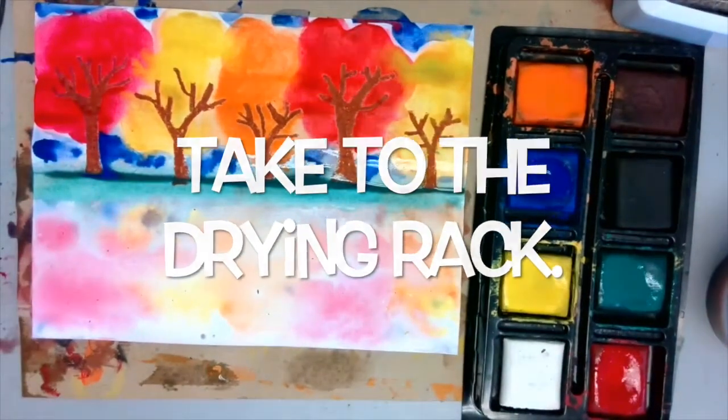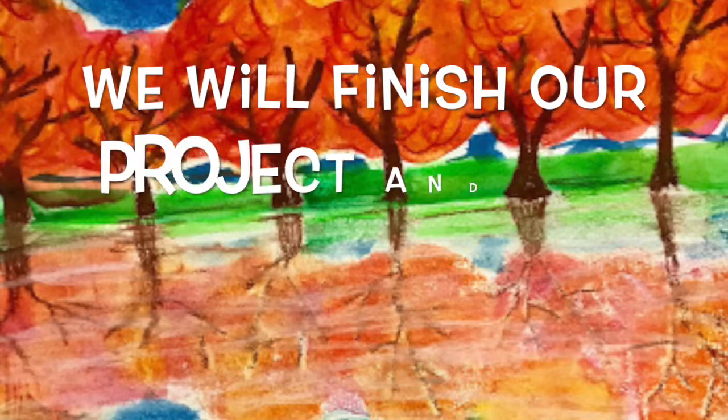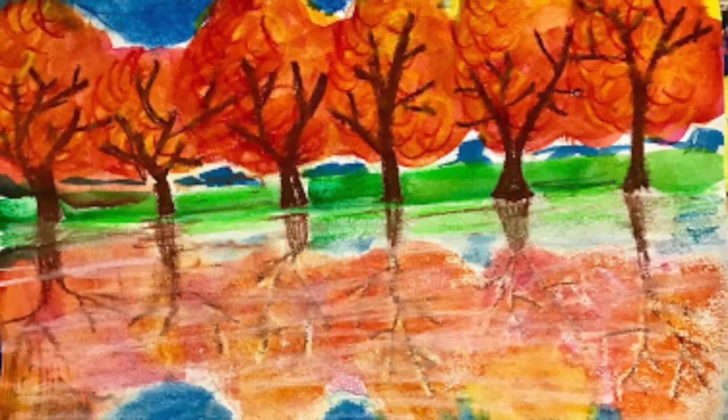Carefully take your paper over to the drying rack — it will be very wet, so bring your messy mat with you. Next week we will finish these up and add more details.